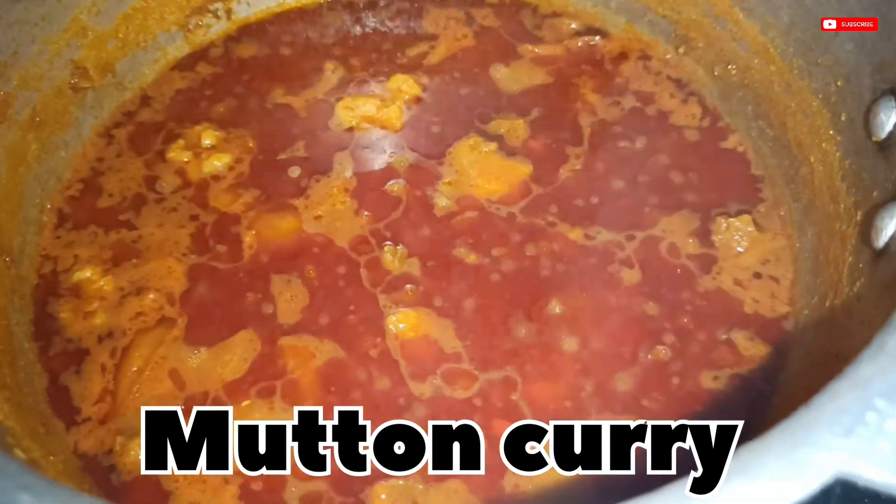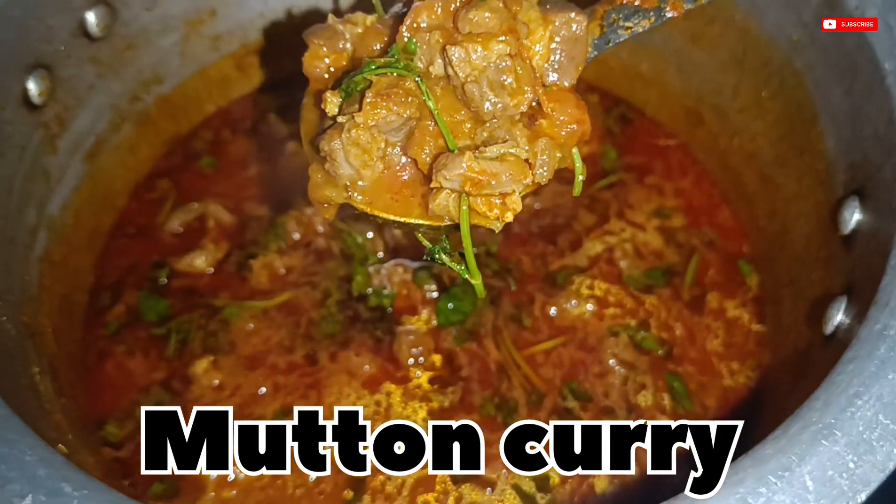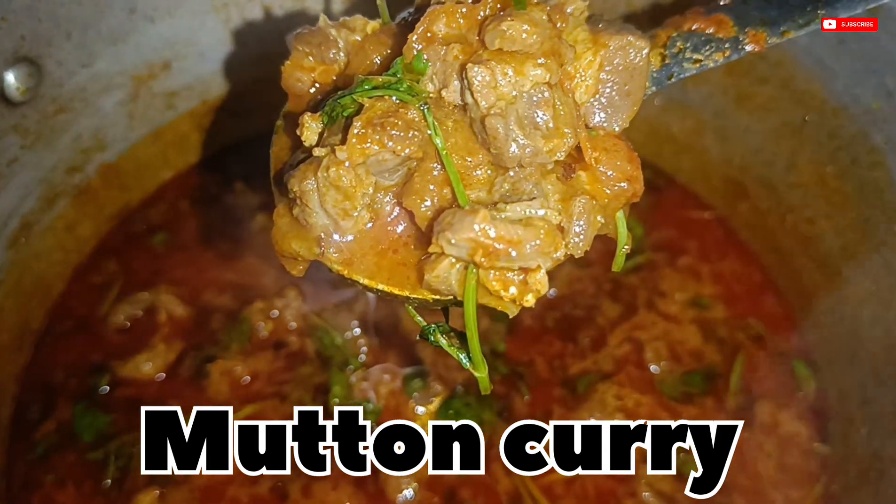Hello guys, welcome back to my channel. Today I will prepare the mutton curry. I will show you a full video with background voice.